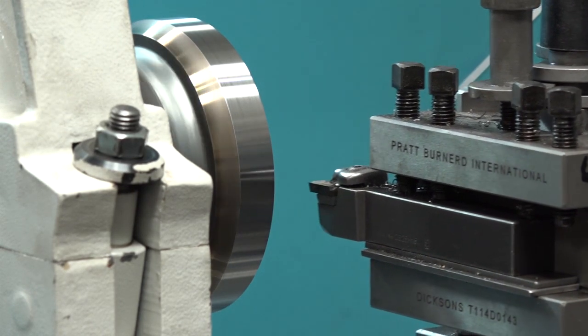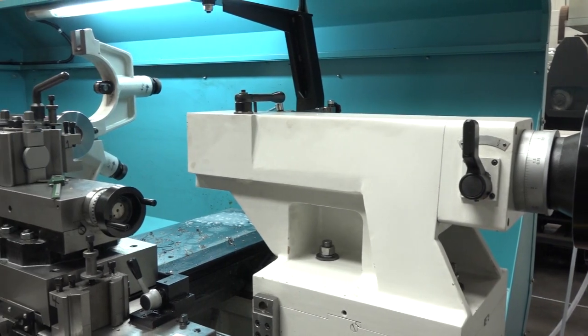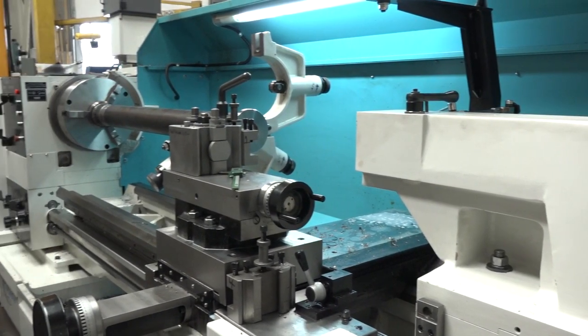Oh without a doubt. You can hop on the manual machine, do a quick job, hop off it. This particular machine has got the biggest diameter to length ratio capacity that we've got. It'll also take the heaviest parts, so there are jobs that we take on that have to go on there or we wouldn't take them on.